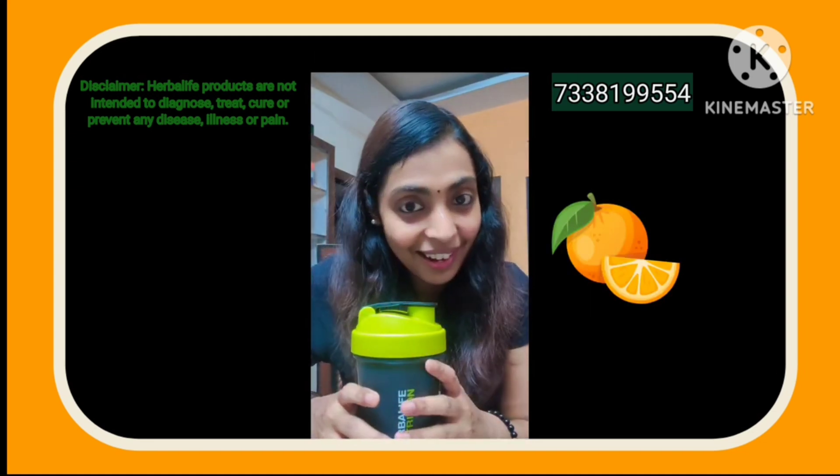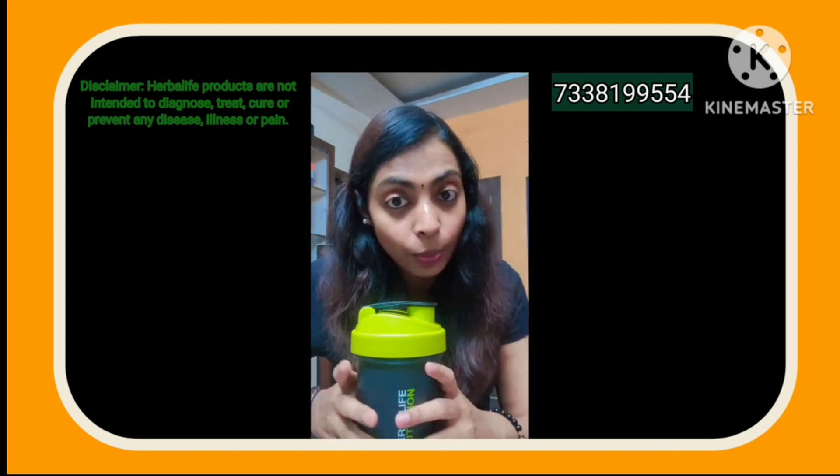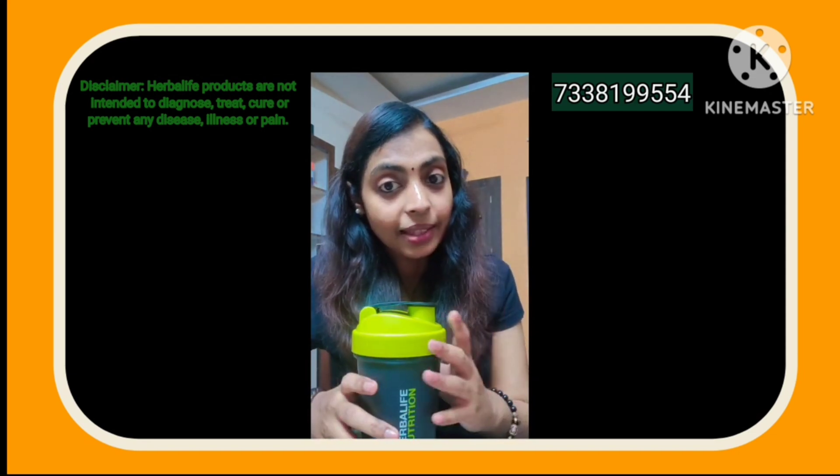You can also add orange juice. You don't need to add sugar — it has fewer calories. You can enjoy the essential Korean flavor in H24 Hydrate.